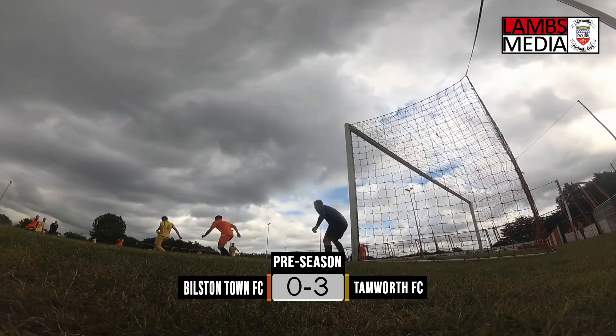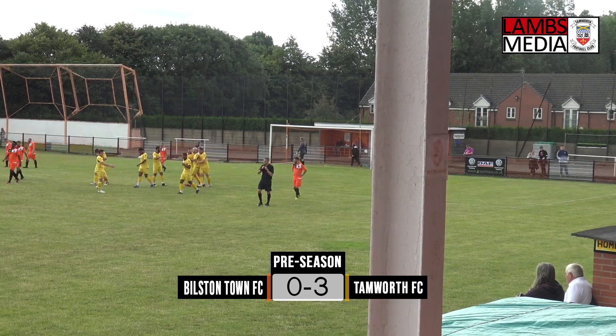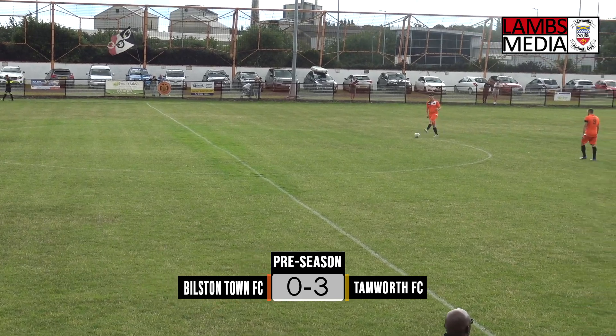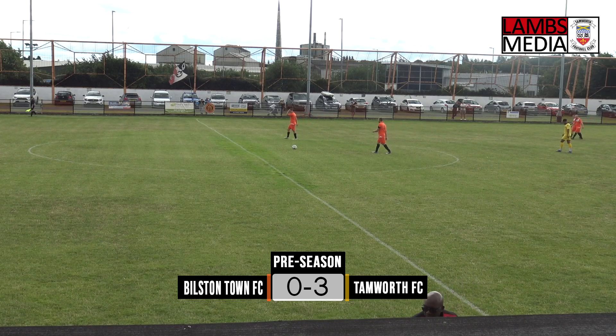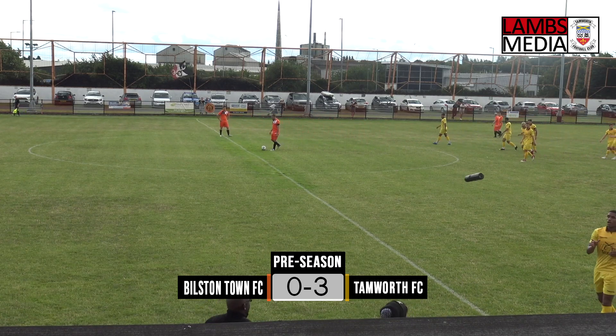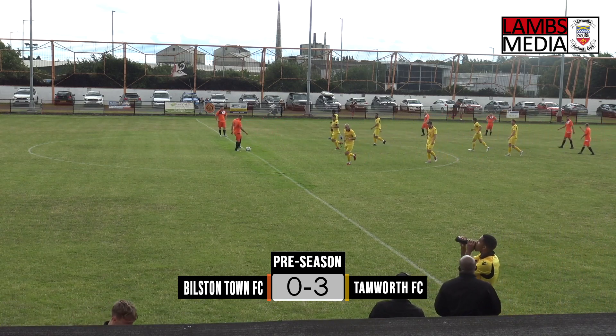Dan Creaney was just in acres of space in the box and he just turned around and fired the ball into the open net. He was under no pressure and the keeper didn't even attempt to make any sort of save. It was so far in the corner, just inside the post, it hit the side netting, and I think the keeper knew the moment that was hit he wasn't getting anywhere near it.